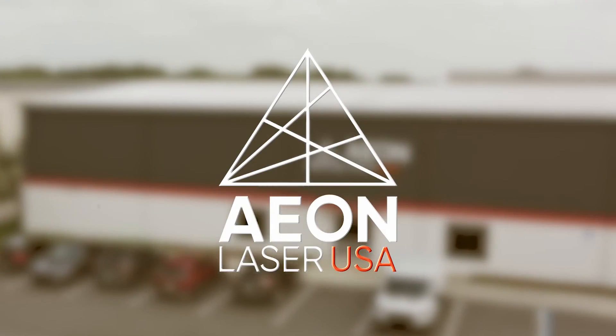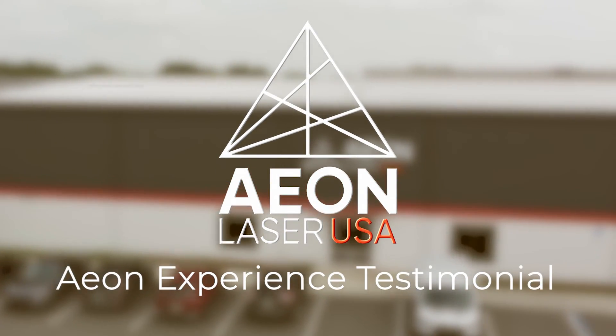Eon Laser really is a company that sets the bar high, and I couldn't be more excited about getting my new Nova.